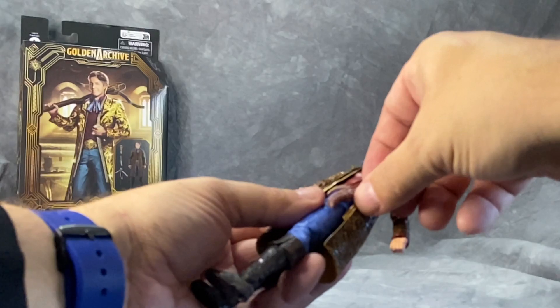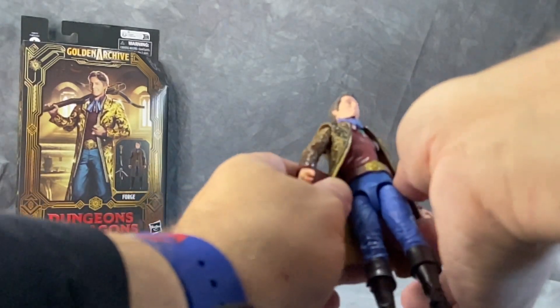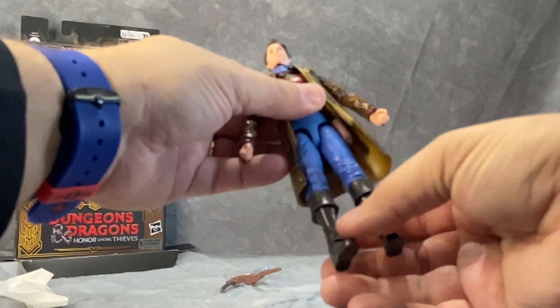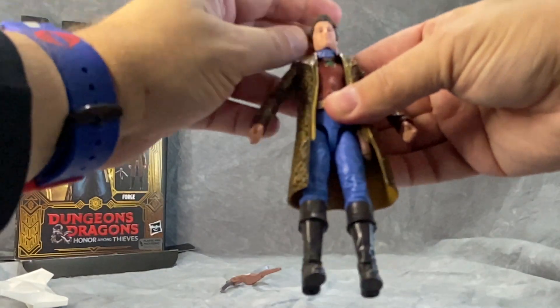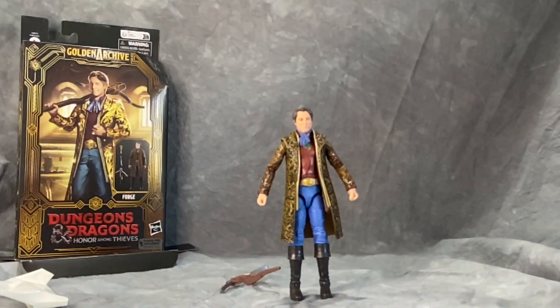Pretty decent fit — nice and snug, nice and tight. I like it. I do not see any paint issues. Rocker ankles — that's good. Swivel wrist, but the wrist pegs do not have articulation; they only just spin around, they do not go up, down, or side to side. But that's okay.